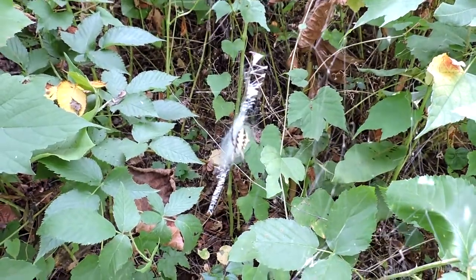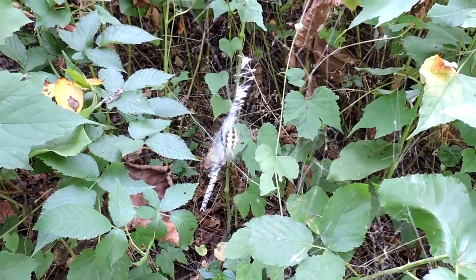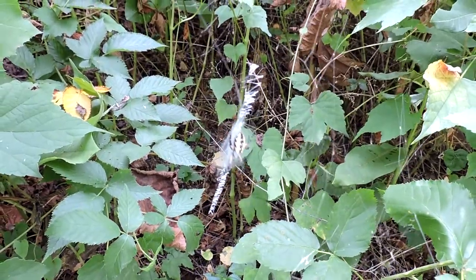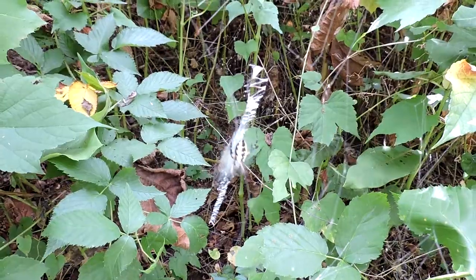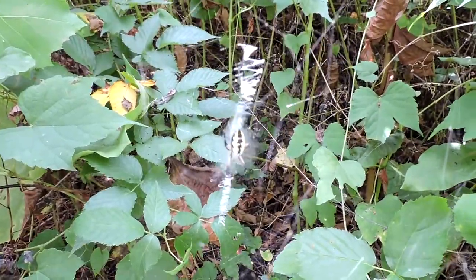It's doing it in order to give me a warning that there's something there, so I can see its web better. They do this when they're afraid. The vibrating of the web, shaking it up and down, makes it more visible and may also help in scaring away or keeping other things from trying to mess with it.